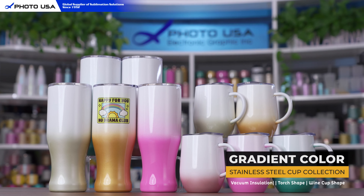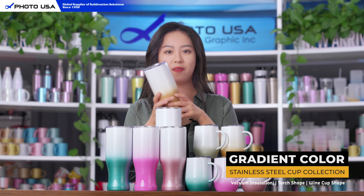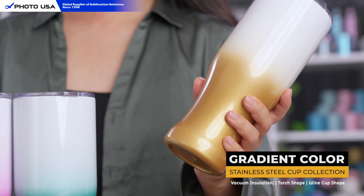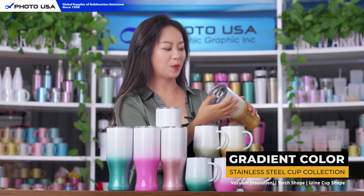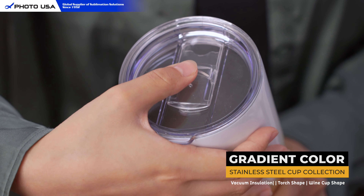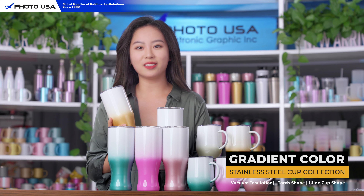In this collection we offer two different shapes. First of all we have this torch design which is very innovative and very easy to hold. The lid is specially designed — you can simply push and slide and enjoy your favorite beverage. You can use these cups on the go, at parties, or at school.